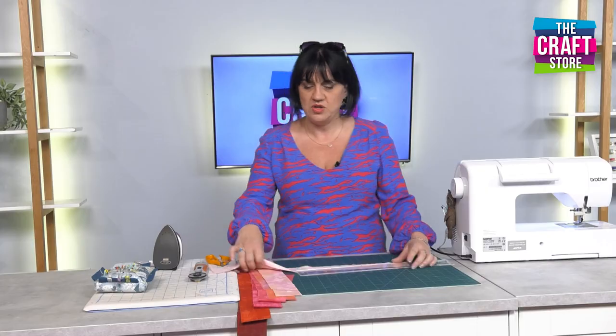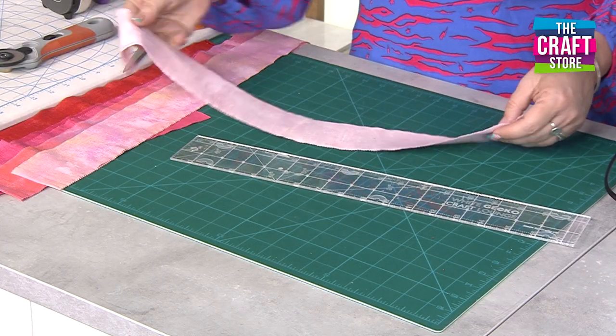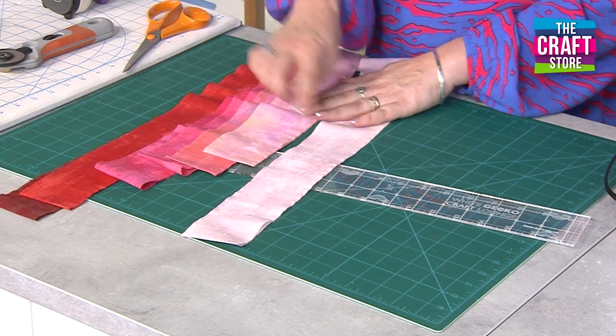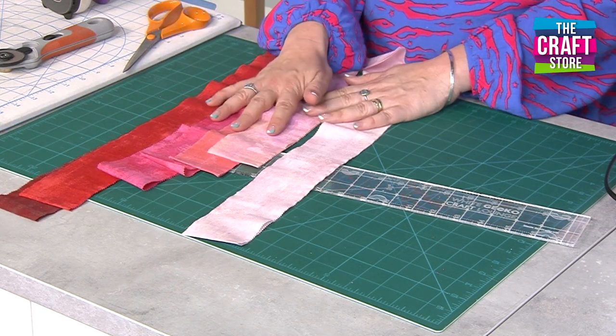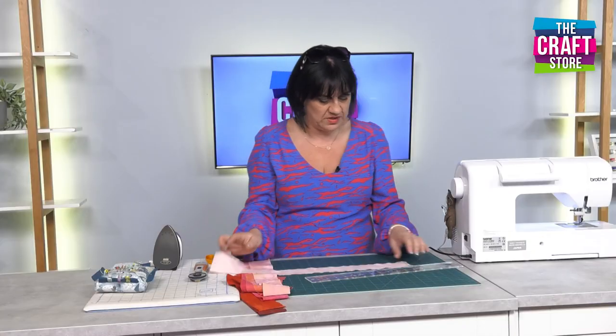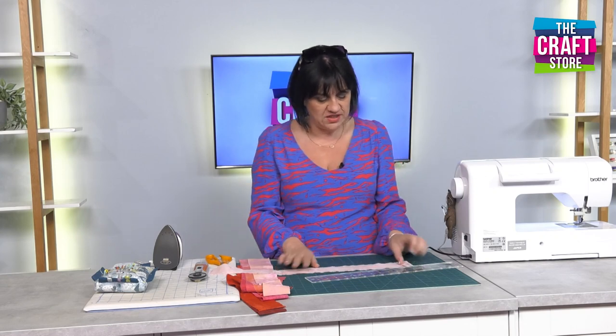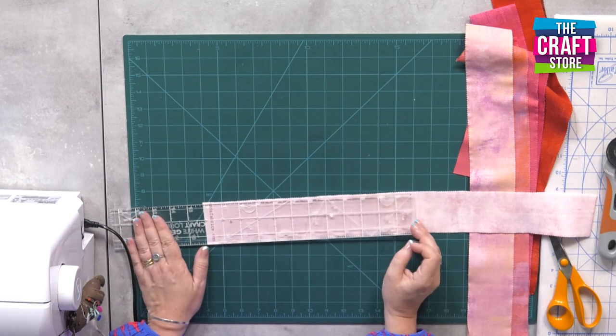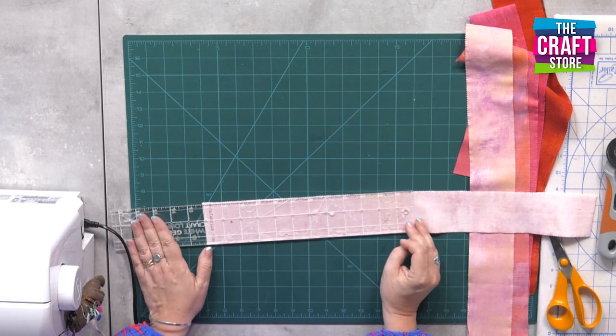The first one I'm going to do is a very simple rail fence, which can quite easily turn into a nine patch. I'm using this lovely jelly roll from Moda — it's the Stitch Pink one — and I've just pulled out a few of the jelly roll strips in an array of colours. I'm going to start by just cutting two strips off. I've left it folded and we're going to cut two strips off at about 10 inches.